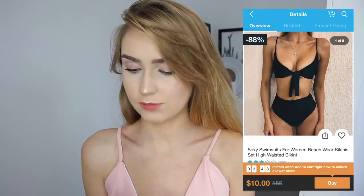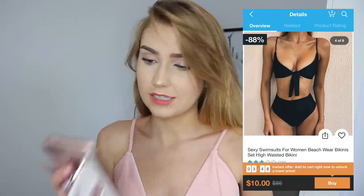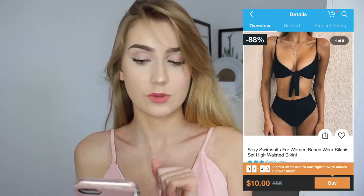Almost at the end - this is the sexy swimsuits for women beachwear bikini set, high-waisted bikini, and this was ten dollars. It's a nice-looking swimsuit but they put them on people with such amazing bodies in the ads. This is the first swimsuit we've tried that feels a little bit like a thin t-shirt rather than a swimsuit. These bottoms are going to be really really high-waisted. This is kind of what you expect from a cheaper swimsuit - really thin material that I wouldn't really trust in the water.